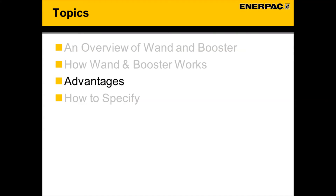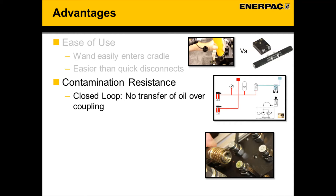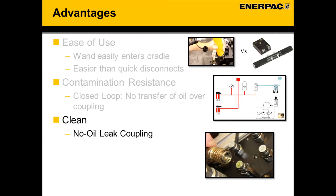Let's discuss the advantages of the wand booster technology. First, it is very easy to use, especially when compared to manual quick disconnect coupling systems. Next, it also offers contamination resistance. Unlike traditional manual coupling systems, wand and booster technology uses closed loop hydraulics with no transfer of oil and no open points for contamination to enter the system. In addition, because there is no transfer of oil, wand and booster technology is very clean.